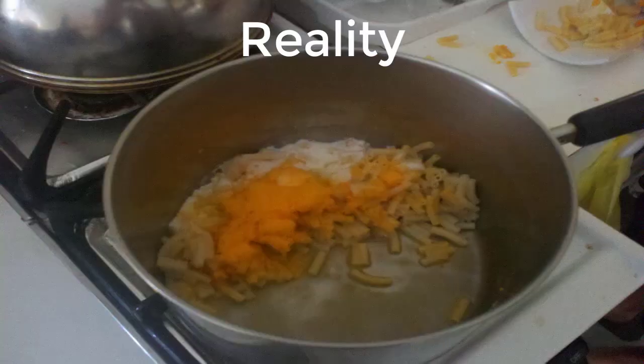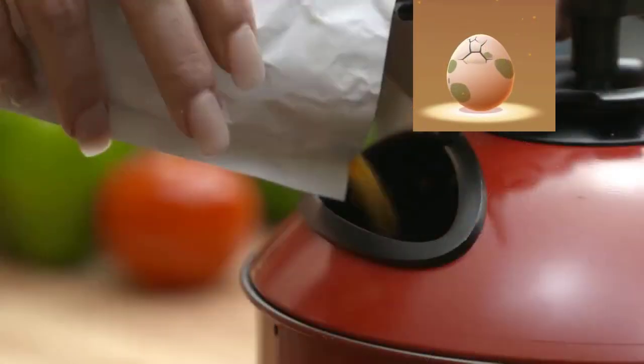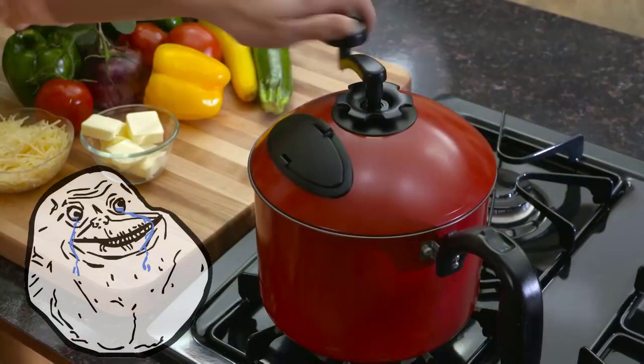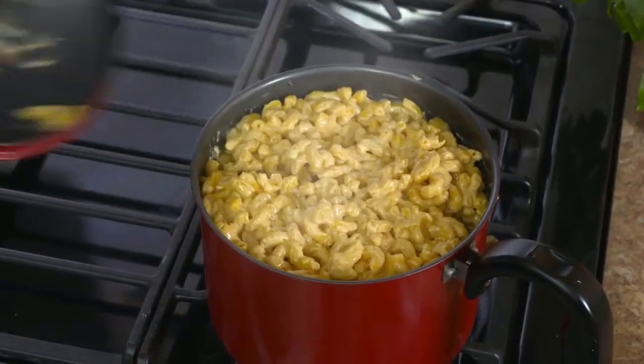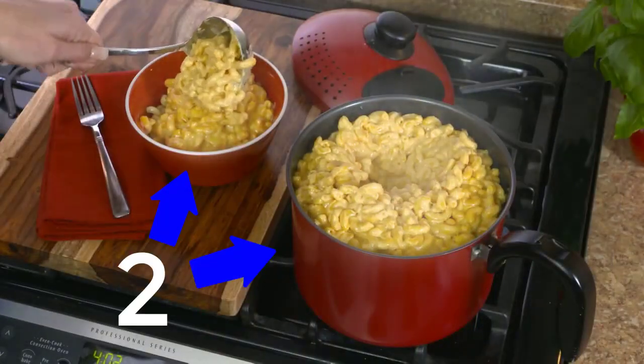Now mac and cheese is fast and easy. Use the unique hatch to add ingredients and mix them together without ever taking off the lid. An entire recipe prepared and served all in one pot.